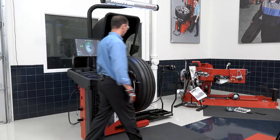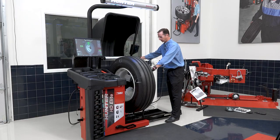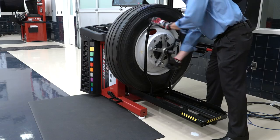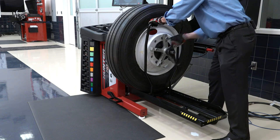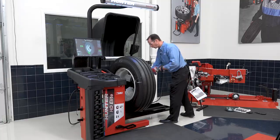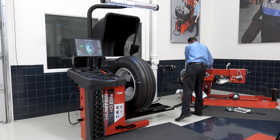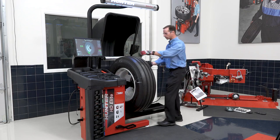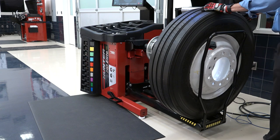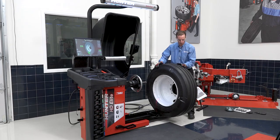Now let's take the assembly off of the machine. I bring the wheel lift into place, lift it up until it makes contact with the wheel, and give it a couple extra bumps so the wheel doesn't come off the spindle. I remove my wing nut and the five-arm star, pull the wheel away, lower it down with the wheel lift control, roll it off, and we're finished.